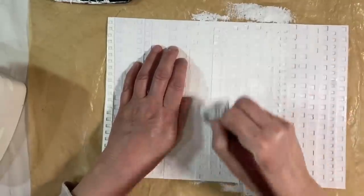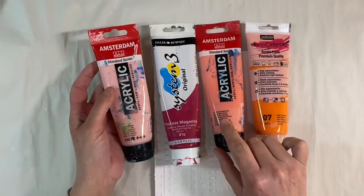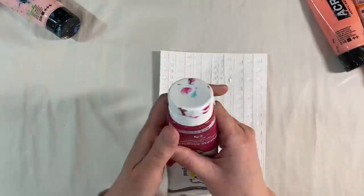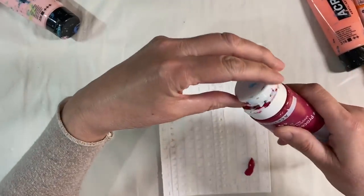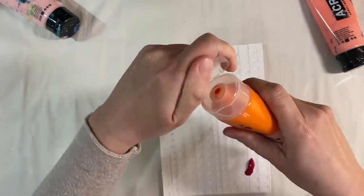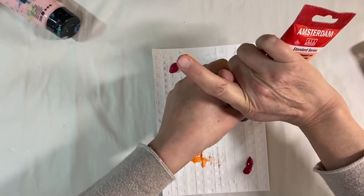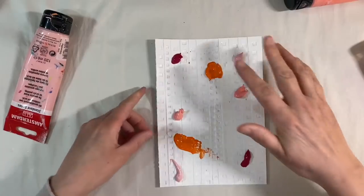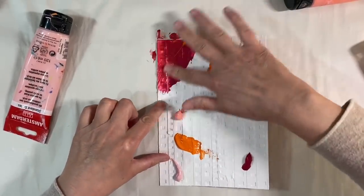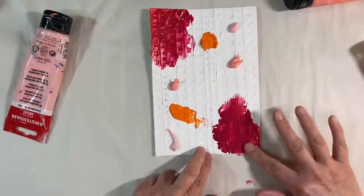I've got some oranges and pinks here — we've got magenta, Persian rose, Venetian rose, and matte orange. I'm just going to put a little bit of paint in the corners like this and spread it around. I'll have some orange — that was a bit more than I wanted — and some of the lighter pink in the other corners as well. I'm going to blend this with my finger so I can feel where the paint is going and get these colors to blend together.